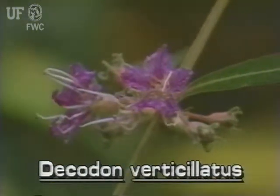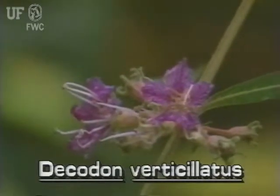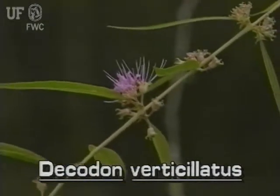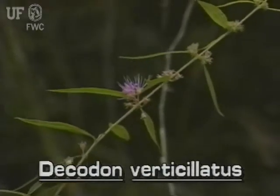Swamp loosestrife flowers have short stalks and are purplish pink with five to seven petals. Flowers are about one inch across. Flower clusters occur at the leaf axils, where the leaf meets the stem.